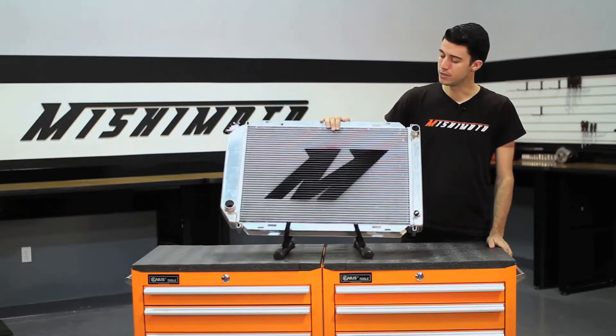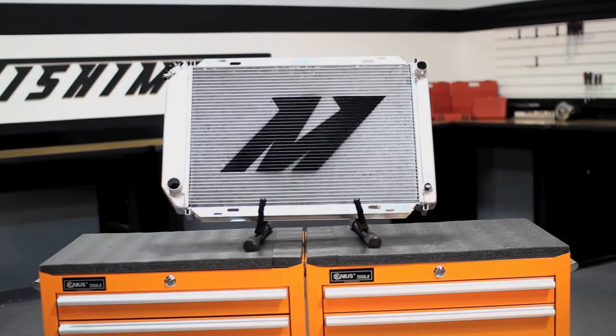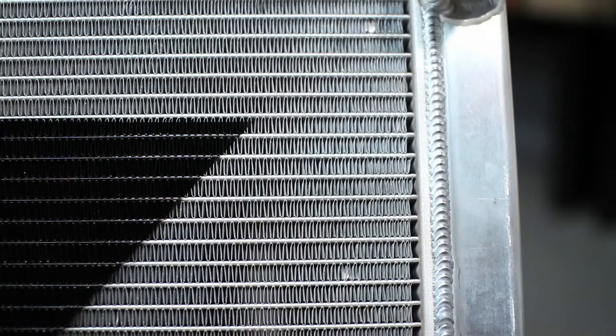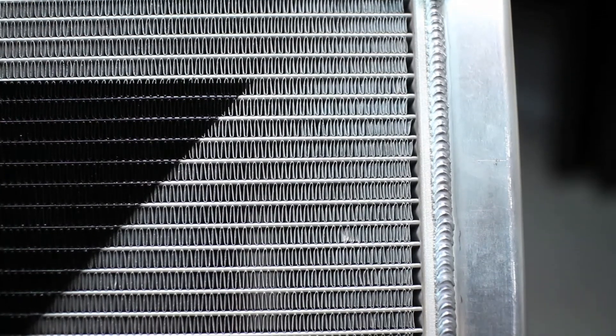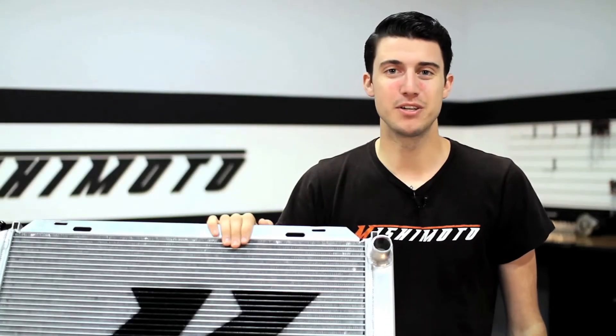The engineers at Mishimoto designed our performance aluminum radiator to fight back against the dangers of overheating. Our radiator was designed with all aluminum end tanks, fully TIG welded to our 100% brazed aluminum core, and designed to be 60% thicker than stock to increase cooling efficiency.